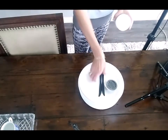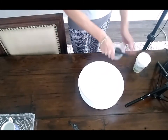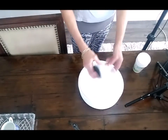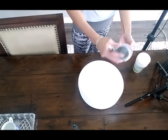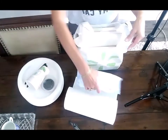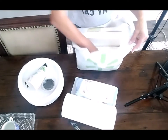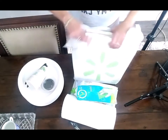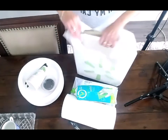I'll be using a paper plate as a palette, and I'm bringing some little cups to mix medium in, paper towels, wet wipes, gloves, and canvases.